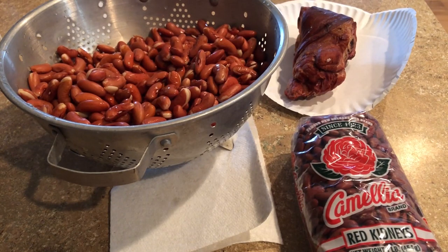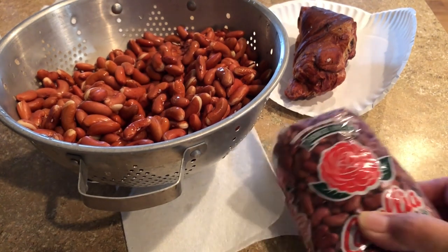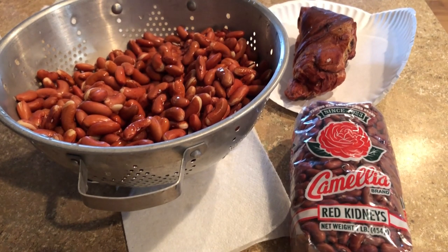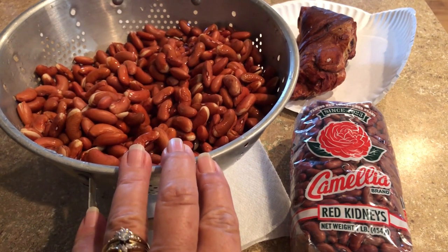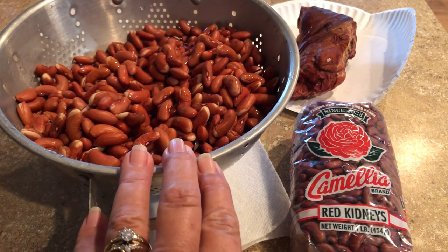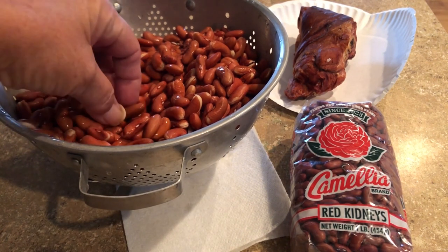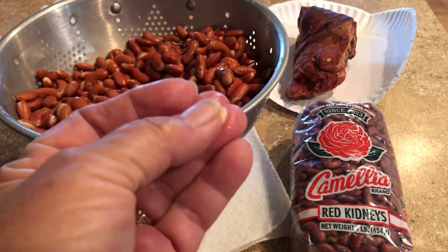Let's get ready to get our red beans cooking all day. I only use Camellia red beans — if you can't get them at your local grocery you can get them on Amazon. They are a superior red bean, referred to as a creamy red bean. I soaked these overnight in a pot, drained that water, rinsed them very well, and checked for stones. With Camellia red beans you don't have to get rid of the broken ones.